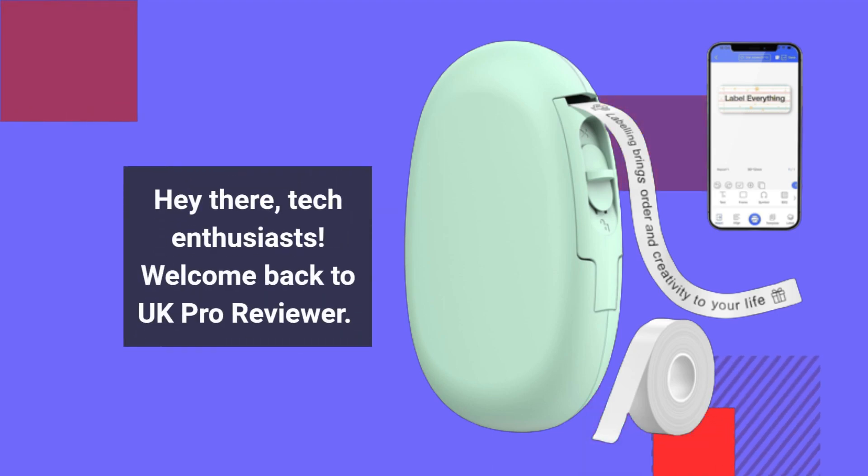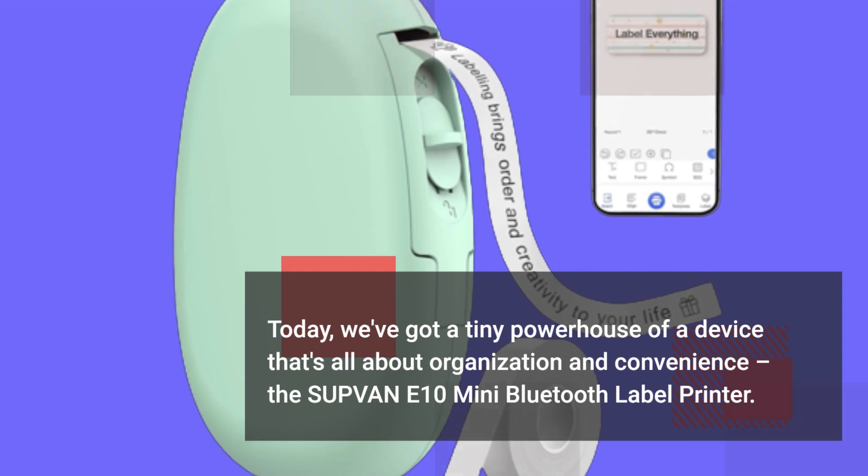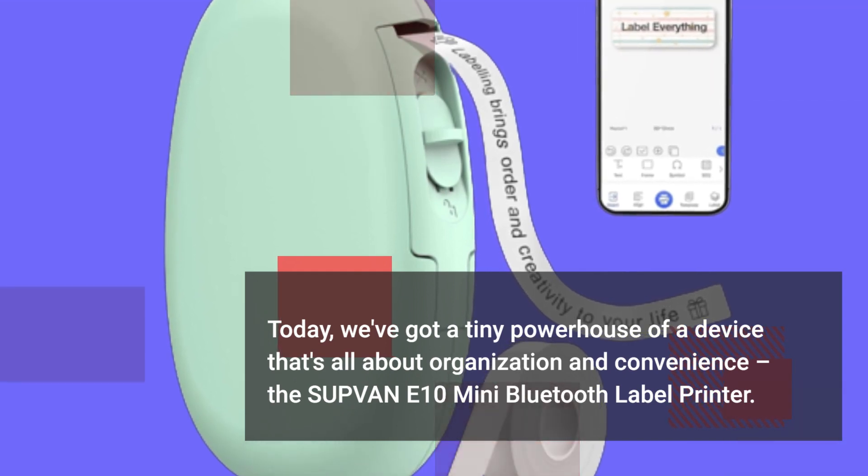Hey there, tech enthusiasts. Welcome back to UK Pro Reviewer. Today, we've got a tiny powerhouse of a device that's all about organization and convenience — the SUPVAN E10 Mini Bluetooth Label Printer.